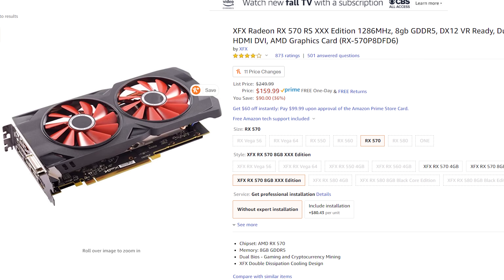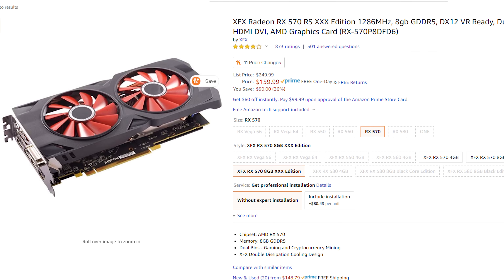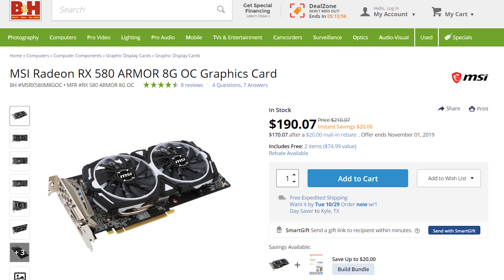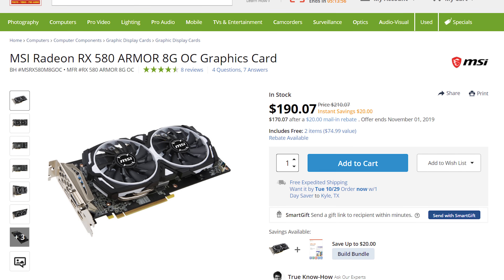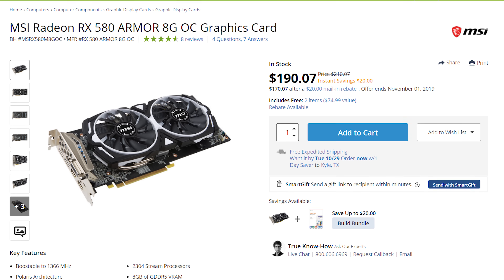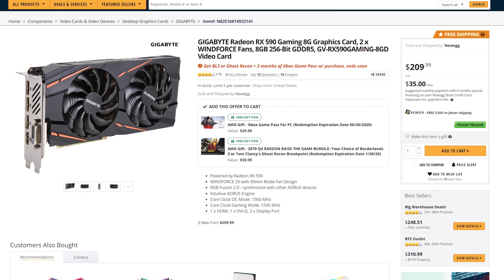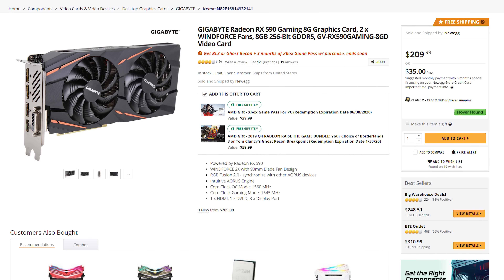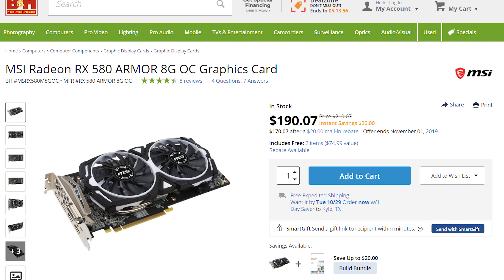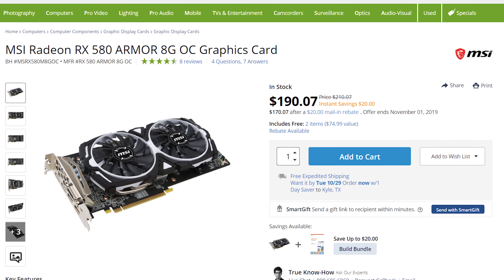Now let's talk about everyone's favorite part of any computer, the graphics card. For this budget build, I would recommend the Radeon RX 570. This GPU is going to work well if you are editing video in Premiere with a lot of effects applied. As an upgrade, I would also consider the MSI Armor OC Radeon RX 580 for around $180, or the Gigabyte Gaming RX 590 for $209. The 580 and 590 will both be a bit faster. If you only have a bit of extra money to spend though, I would upgrade your CPU before your graphics card, as video editing programs still rely on the CPU more.